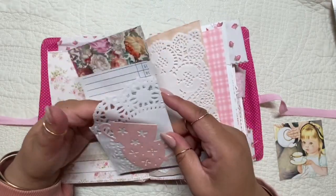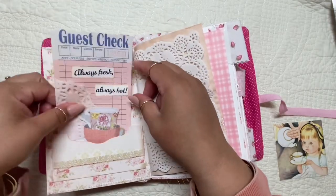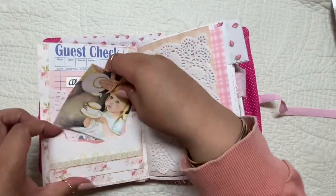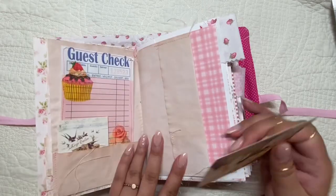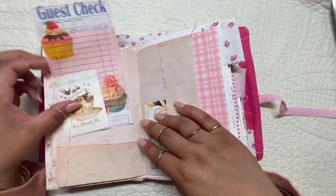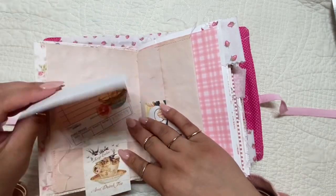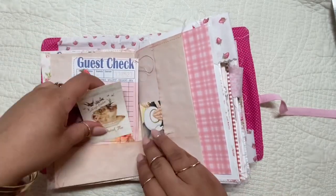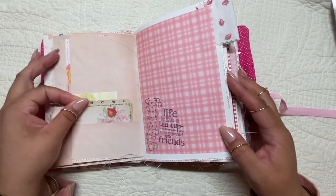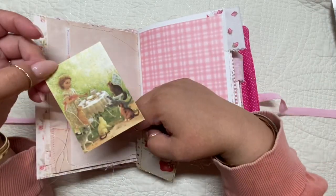You may have seen a video of me previously doing these altered guest checks. I'll link that video below as well — it's just a bunch of guest checks throughout the recipe book. They may be familiar if you've seen that before; if not, I'll go ahead and link it if you're interested.